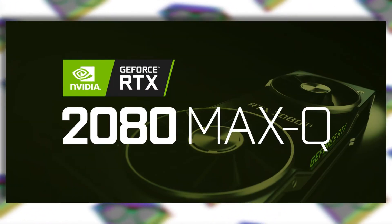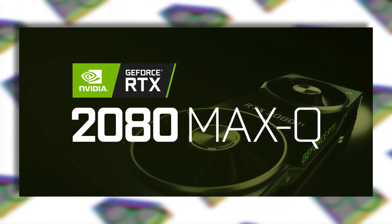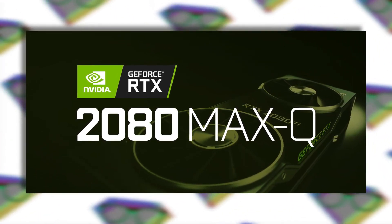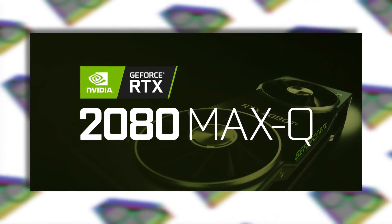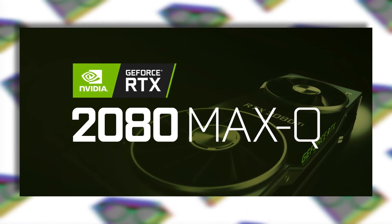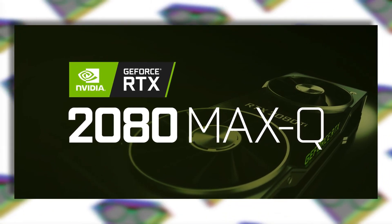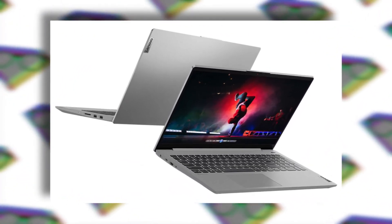For the IdeaPad 5 Pro, this laptop comes with a Ryzen H-series processor — we still don't know which one. It comes with the same display options as the 5i Pro, but the 16-inch IdeaPad 5 Pro can be configured up to an RTX series GPU. Pricing and availability are yet to be announced, but I'm hoping for the IdeaPad 5G to come to India so I can at least try it once.